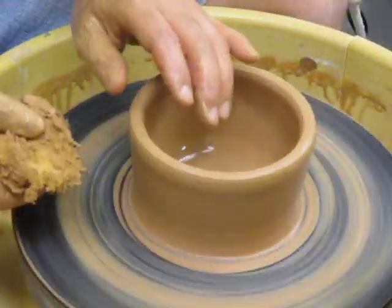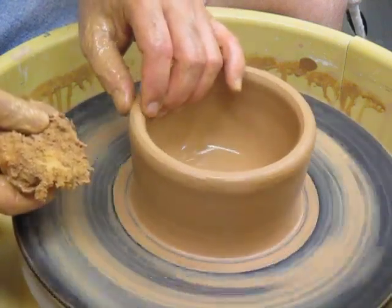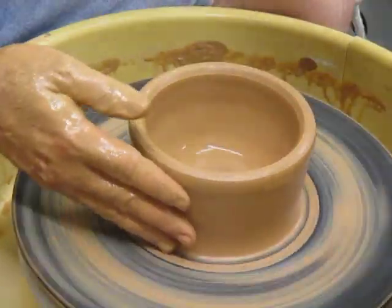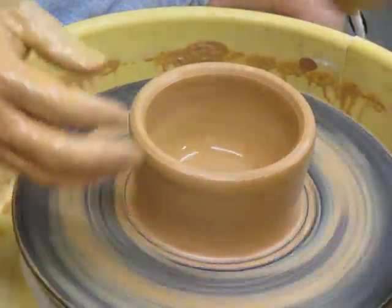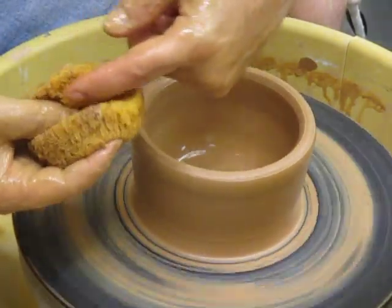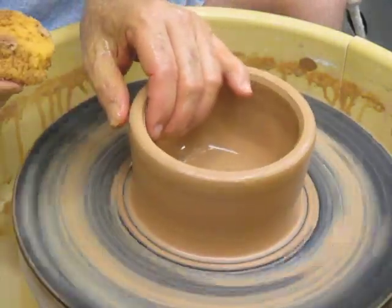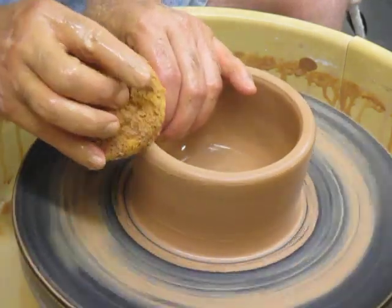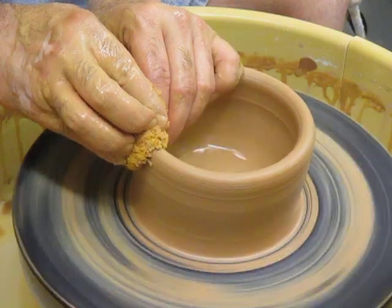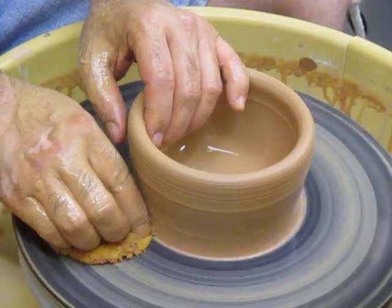At any time on any piece of pottery, if the rim is too thin or doing some kind of wobbly thing you don't like, you can take a sponge. Take the round kind of sponge and fold it around your thumb to get a groove — sort of like a saddle on a horse — and coast your fingers inside and out, floating that sponge over the rim. Whatever you have will become a little bit more stable. You can do this at any time.